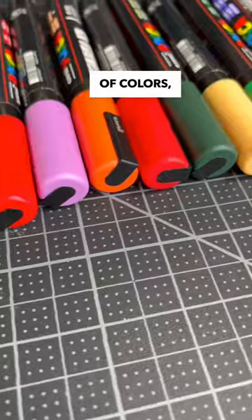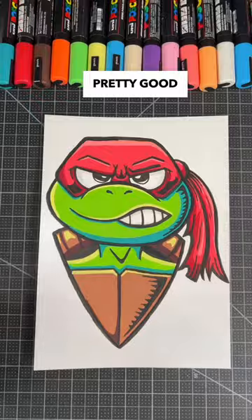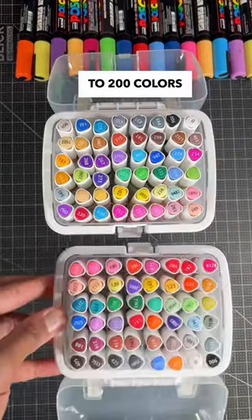That has to mean a huge selection of colors, right? Not exactly. These markers have about 66 shades of different colors, which sounds pretty good until you learn most brands give you close to 200 colors to choose from.